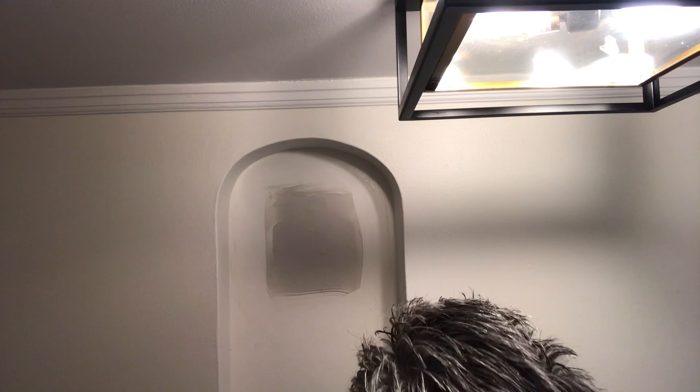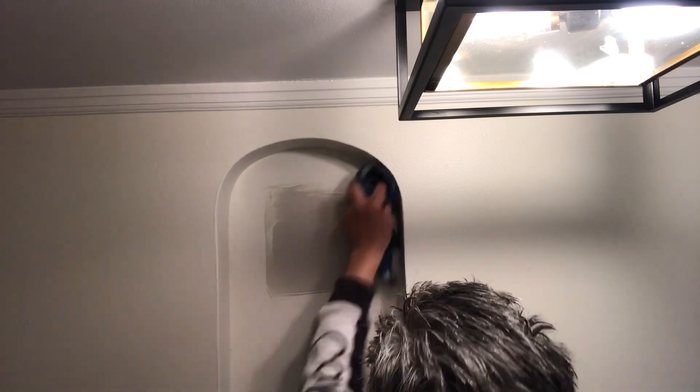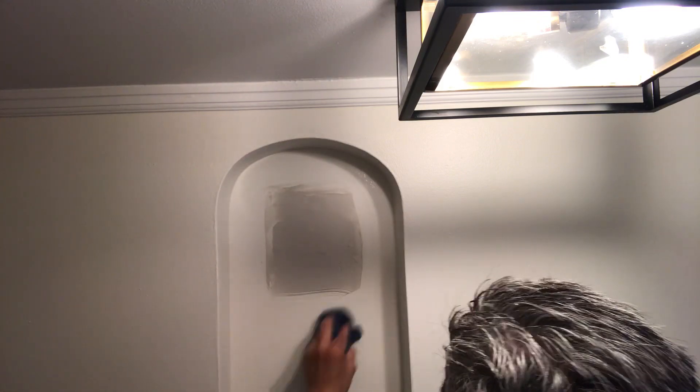Leave it for about 24 hours so it's going to dry very nice. Just in case you need more, you can apply more. But after it dries you can use the same sandpaper.